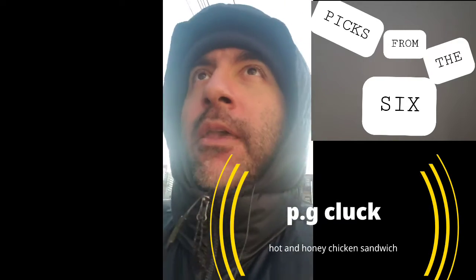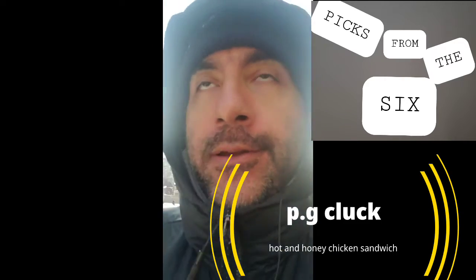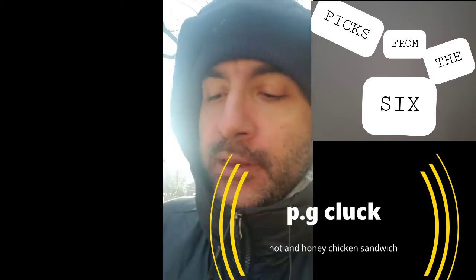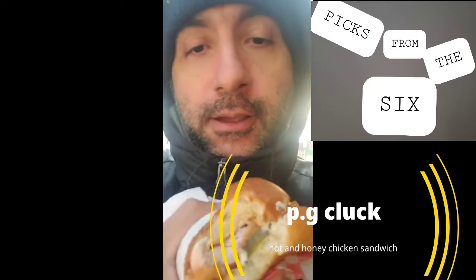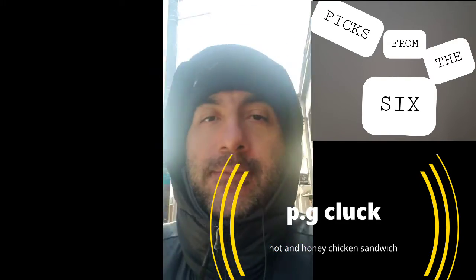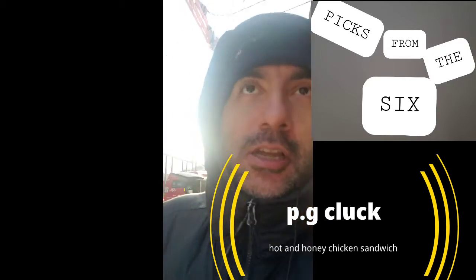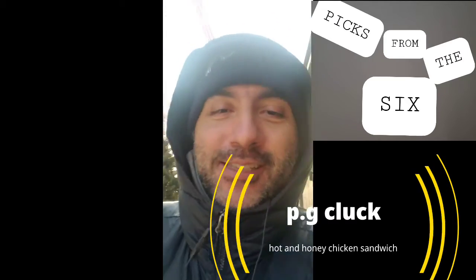There's a fresh chicken patty — feels like a really good, nice fried chicken patty right there. The pickles hit good. The hot sauce and ranch sauce is good as well. My first bite was quite tasty. This is Jose from the Picks. We're doing the hot and honey PG Clucks review outside today. Beautiful day — have a good one guys, see you!